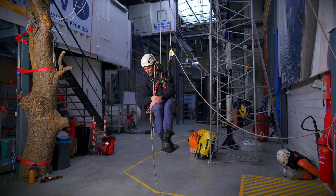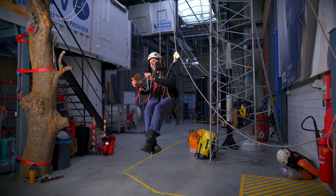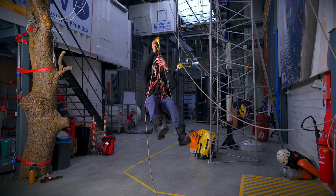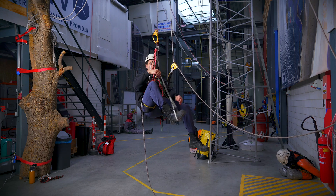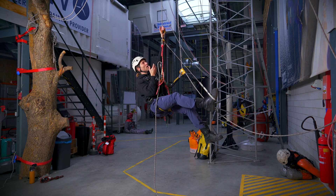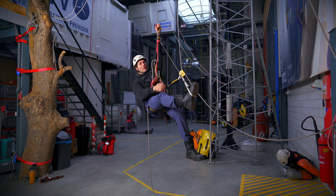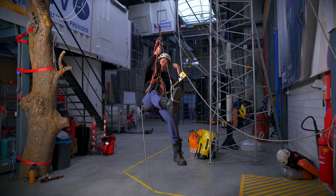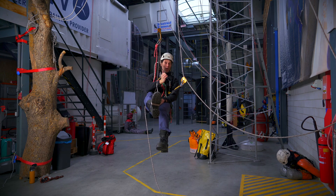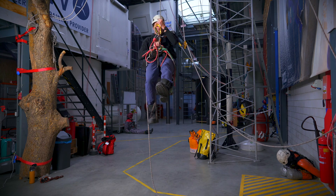Let's say I've descended down to above the water and I need to climb back up. First things first, I get my handle ascender, close all the carabiners, attach it to my main rope or working rope, and put my foot in. I open my chest ascender because that will save me time when I stand up. Now with my right hand, I grab the rope in between the descender and my handle ascender. So when I stand up, my chest ascender will meet my hand and I can easily click the rope in and lock the chest ascender.